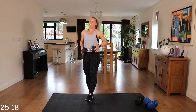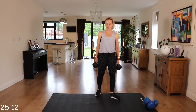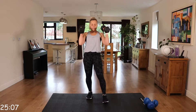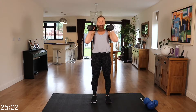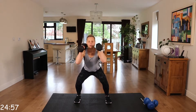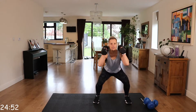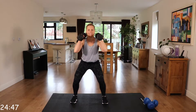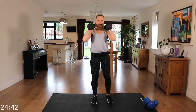Round one complete. We're going to go back to those narrow, wide squats. Again, one or two dumbbells, placing one in front or on your shoulder. Core engaged. Coming down, stepping out. Make sure those knees are following those toes. That back is nice and straight, chest is up.